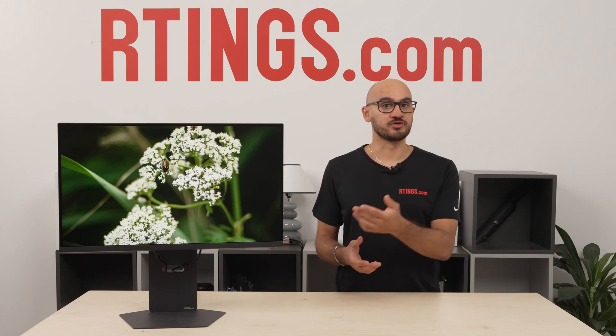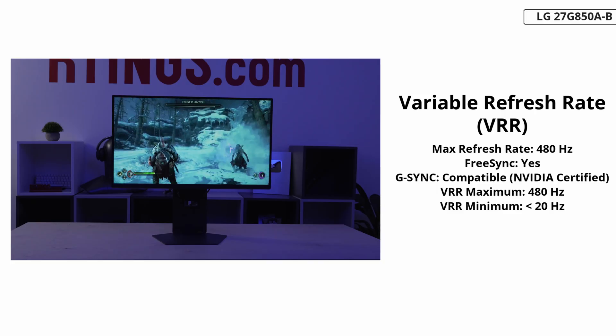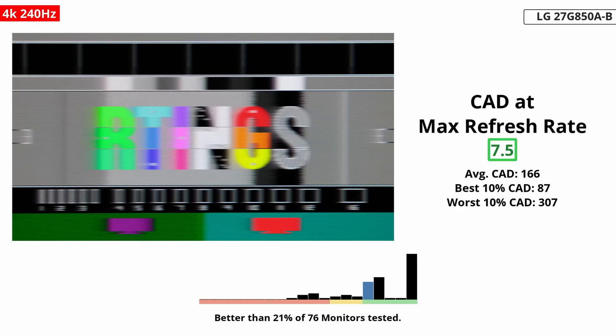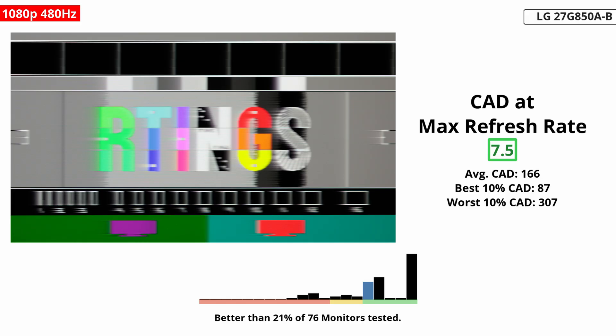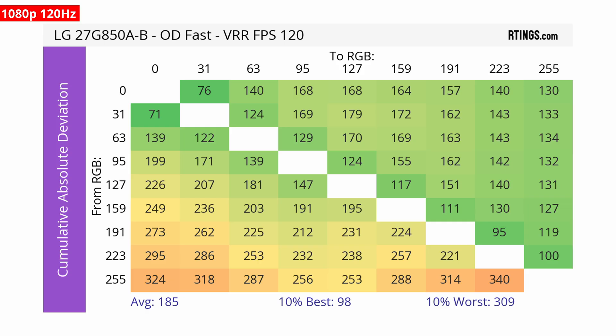Regardless of the mode or connection you're using, the monitor supports any common VRR format to reduce screen tearing. Motion looks good overall in both dual modes. Of course, you should use the 480Hz mode if you want a smoother feel, but if you compare both modes at the same refresh rate, they perform about the same — even the response time overdrive settings perform similarly. The only difference is that low frame rate compensation, or LFC, kicks in earlier on the 480Hz mode.